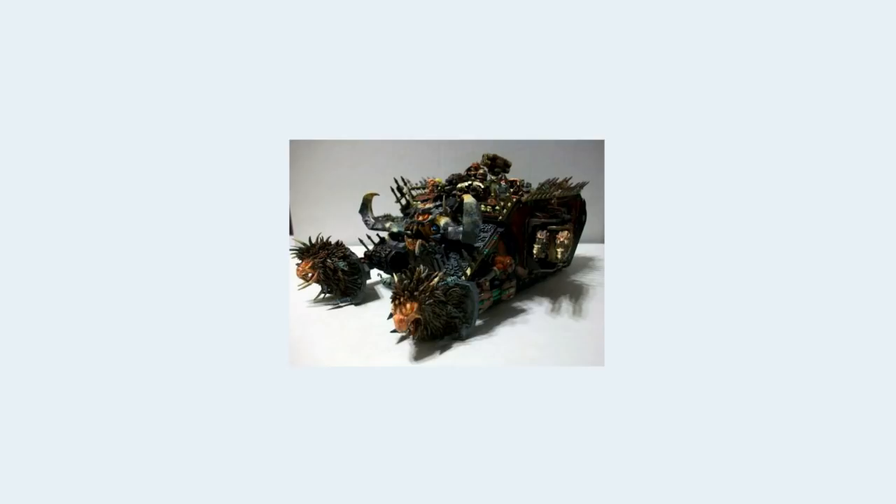Free little pointer: if you're converting something, the bigger the model, the more stuff you can add to it. Good rule of thumb. You can put a shield the size of a Marine on a Dreadnought, but a shield the size of a Marine on a Marine is a bit bizarre. With tanks, you could probably put this many things on a Titan and it would work, maybe even on a bigger tank chassis like a Baneblade, but on this smaller tank, it is way too much.